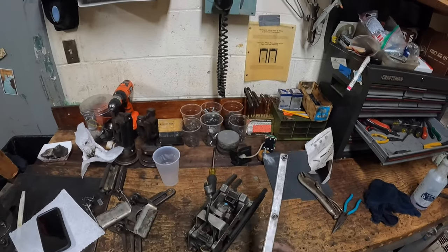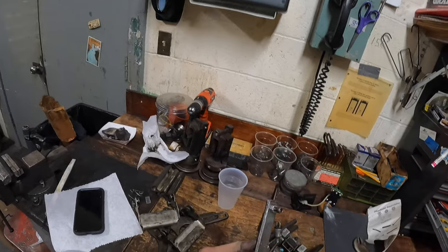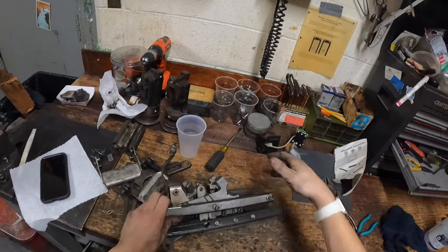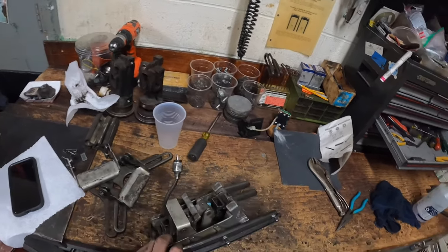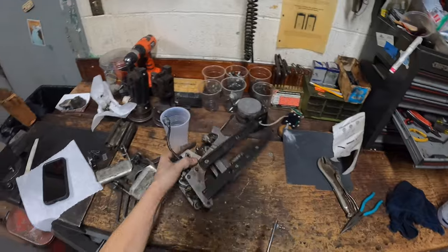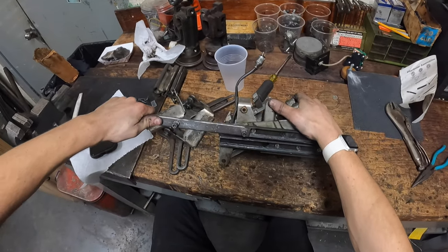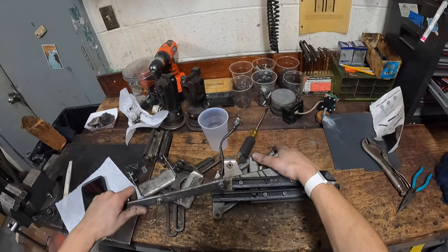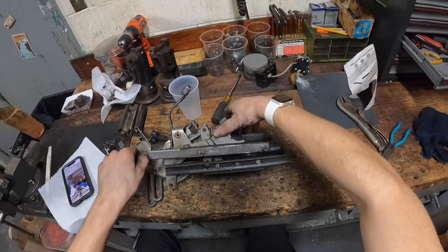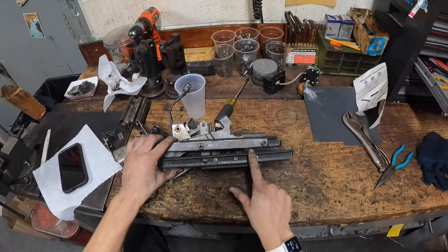These tracks are pretty easy to straighten - what you really need is this track straightening tool. Basically you slide it in the track and make sure it's nice and free when it goes in. This one is a little tight - as you can see there is a little gap right here. Near the opening it's a little clamped down, so I take a tool right here and just open it up a little bit. If you go too far it's no worries - you can just hammer it back in a little bit once you have the tool in there.